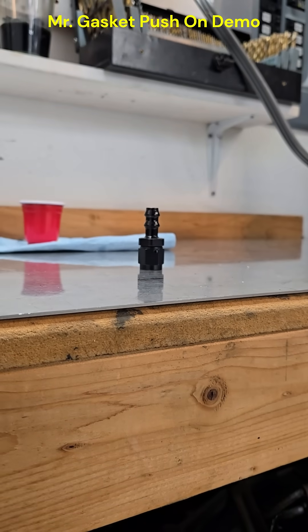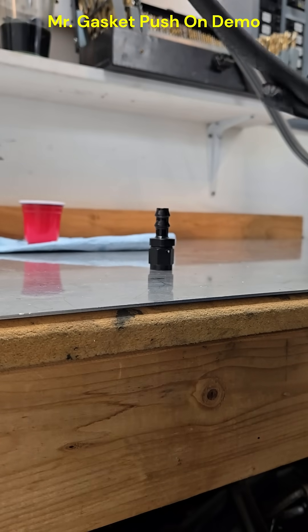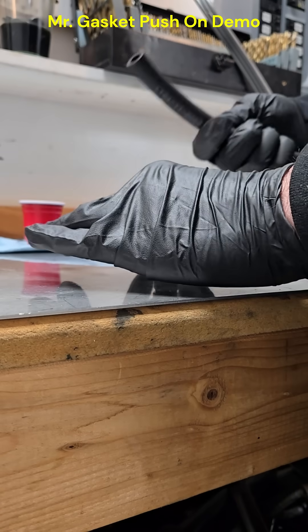We are going to do a push lock fitting. Push lock is trademarked by Parker. This is a Mr. Gasket push-on, but it's the same concept.